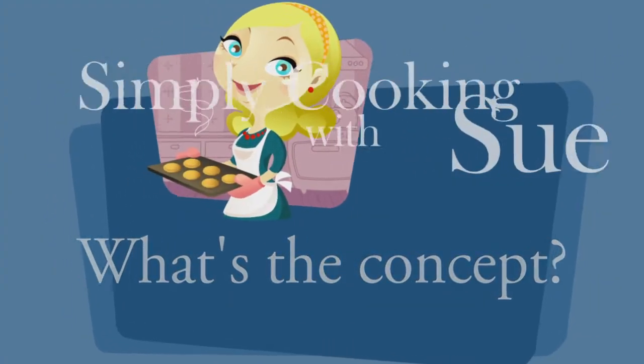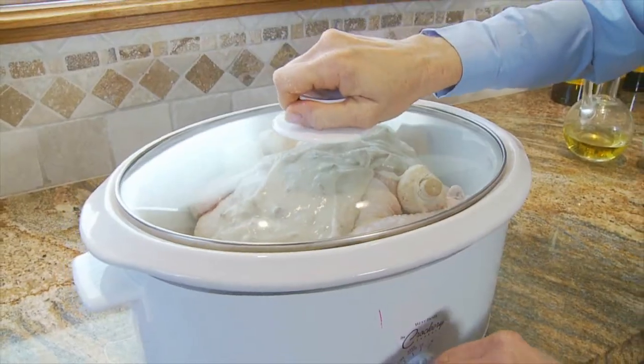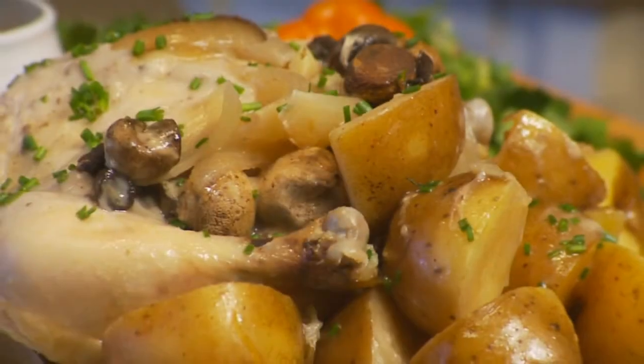One of the things that John and I discussed when we first started this project — he was amazed when I told him I could take something as simple as chicken, cook it in the crock pot, and there are like 10 different recipes I can use out of that one chicken.